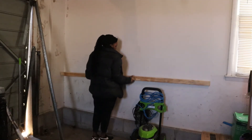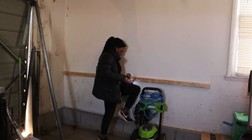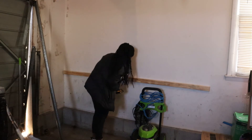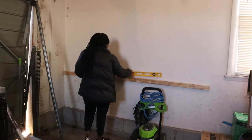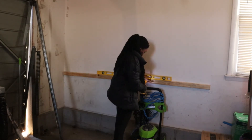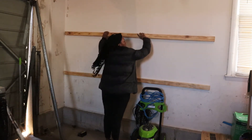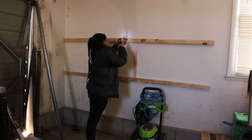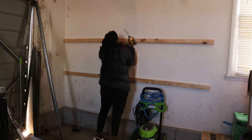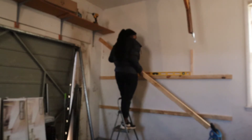I'm going to use my pressure washer as a guide for my first shelf height, since it's the tallest item I'll be storing underneath it. I'm screwing two-by-three pieces of wood into my studs in the wall — I already used my stud finder and found all the studs. I'm going to have three shelves, but technically four because the floor will also serve as storage space. Use three-inch or three-and-a-half-inch screws to make sure you actually hit the stud.